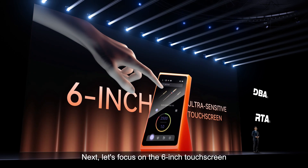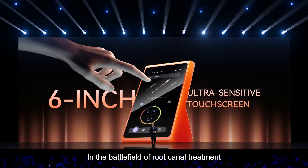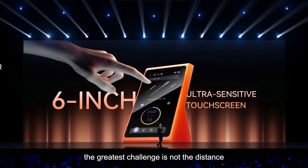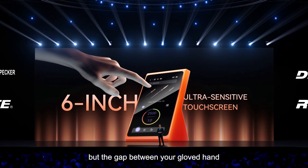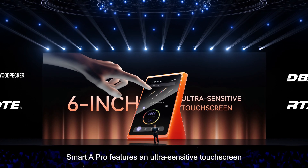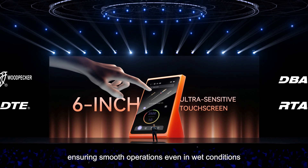Next, let's focus on the 6-inch touchscreen. In the battlefield of root canal treatment, the greatest challenge is not the distance from the apical foramen to the canal orifice, but the gap between your gloved hand and the touchscreen. Smart 8 Pro features an ultra-sensitive touchscreen, ensuring smooth operation even in wet conditions.